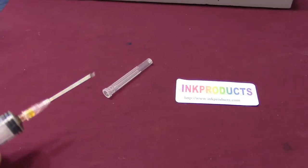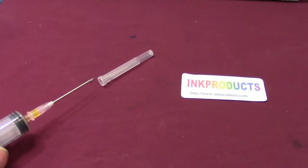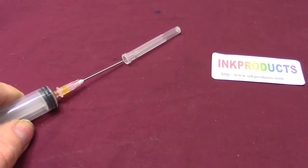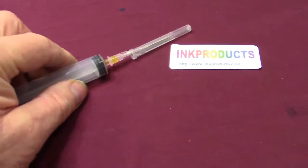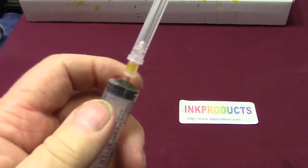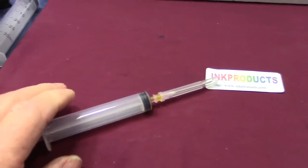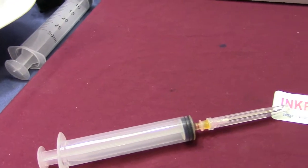When you're going to put the cap back on the needle, you don't pick it up and put it on. A nurse taught me this — you just go up to the cover and scoop it like that. It's the safe way to do it, it really is. Now I'm going to take that cartridge out.